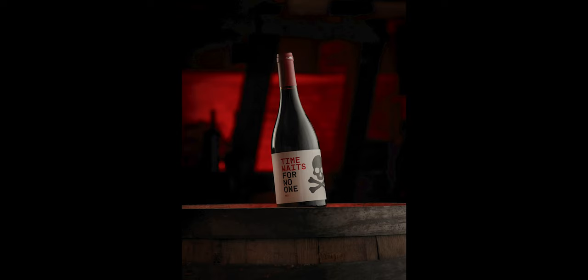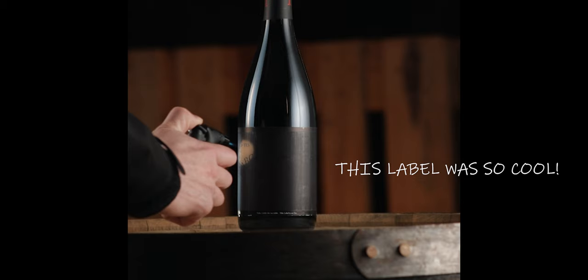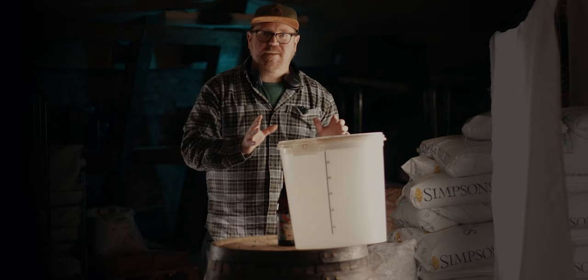Hi there, this here is a regular six gallon homebrew bucket and in this video I'm going to show you how we can use this as a lighting modifier, kind of an improvised solution, and we're going to do two different variations. So let's start with the first one, the easy one.